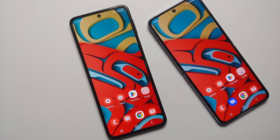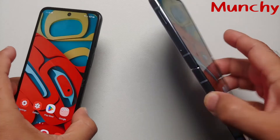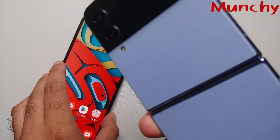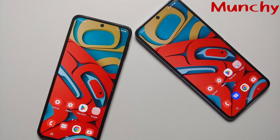That's a wrap on this comparison video covering the differences between the Samsung Galaxy Z Flip 3 and Z Flip 4, and whether you should upgrade. Hope the video helped — likes, shares, and subscribes are appreciated, feedback and comments are welcome. See you next time!